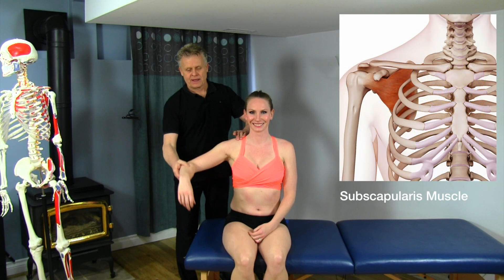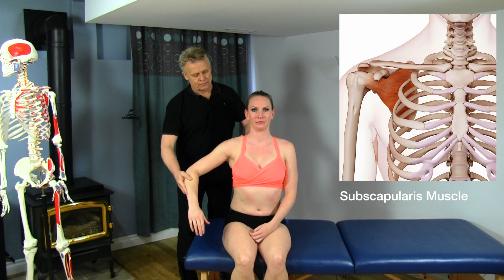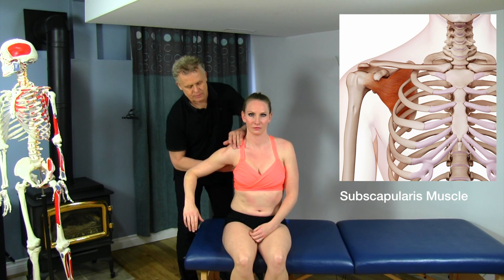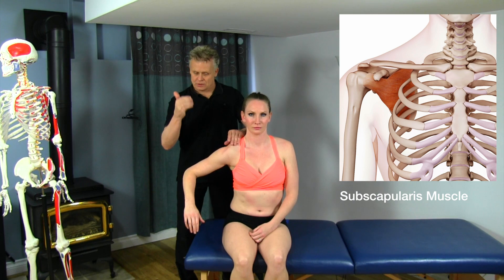I'm going to have you bring your arm back like this. Bring the shoulder forward — protract it — so just come forward and let it go soft there. I'll take my hand underneath here. I've got an open hand; I'm using the pads of my fingers.